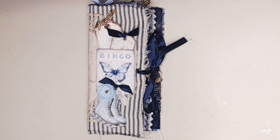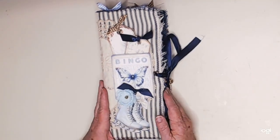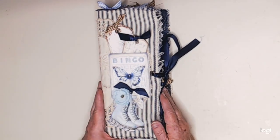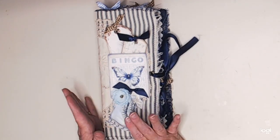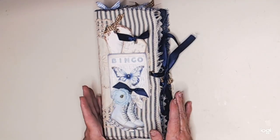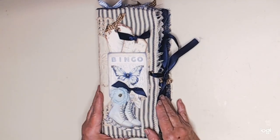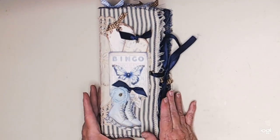Hi everyone, this is Lori from The Crafting Auntie coming back with a project share I talked about in my last video. I've been working on this for a couple of weeks and it is the Tall Winter Kit from My Porch Prints. I had this before Christmas but didn't get a chance to make it — I had to take a trip to Oregon when my mom passed away. So I spent some time to create this tall skinny journal.